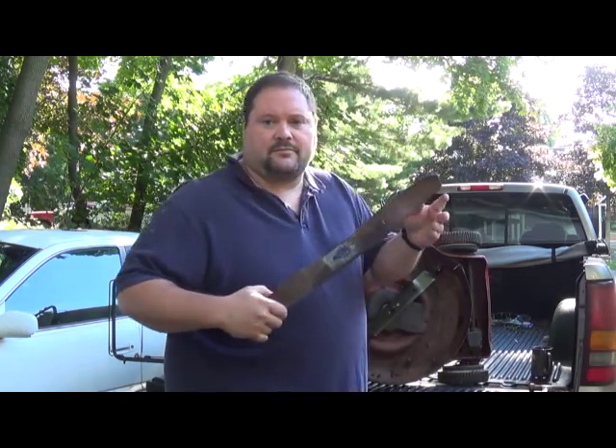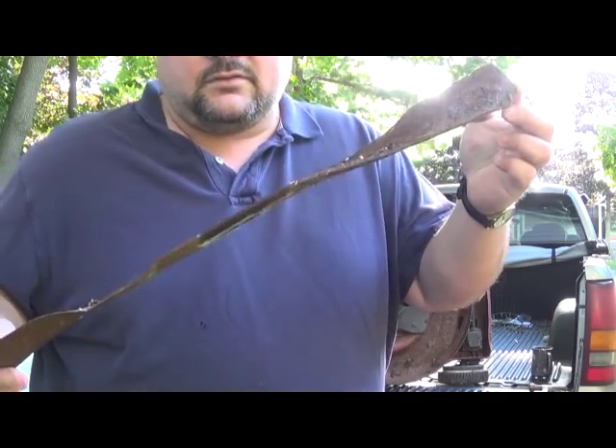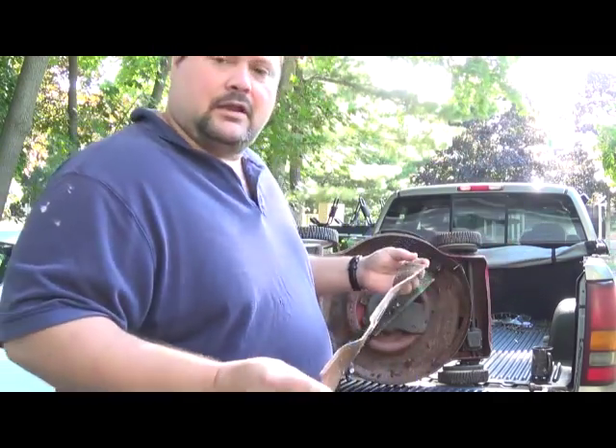This is the blade that I took off before. You can see that it's heavily rusted and severely bent, which made it hard to remove.